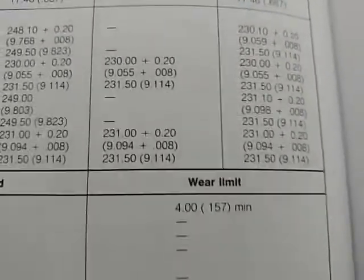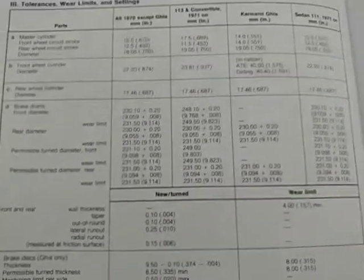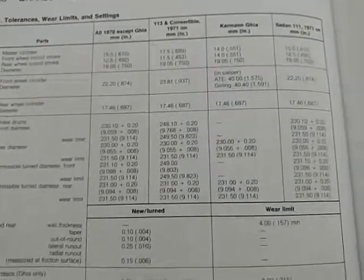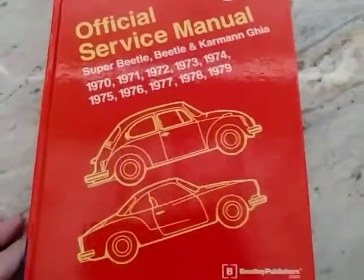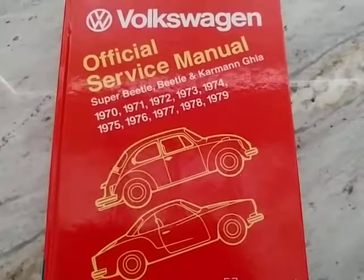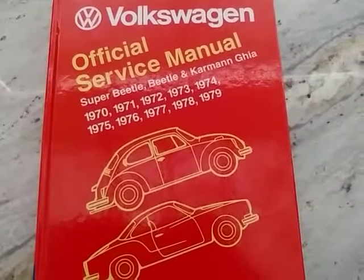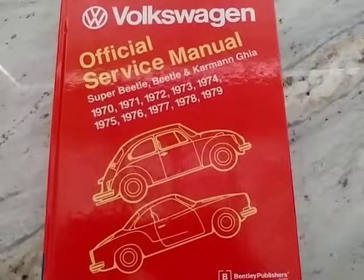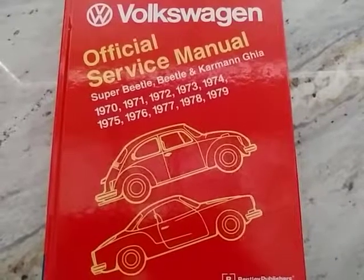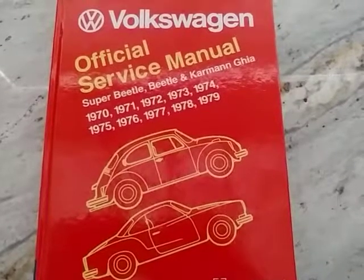Thank you guys for watching this video. If you like it, give it a thumbs up. For those watching for the first time, this is going to be an ongoing series about the Volkswagen Beetle and maintenance — I'm just trying to give you guys stuff you don't see in normal videos, something unique and out of the ordinary. If you give a thumbs down, tell me why — because anybody can give a thumbs down for anything. As always, thank you for watching, God bless you and your family, and we'll see you in the next video. Have a good day!